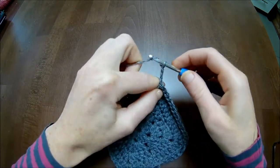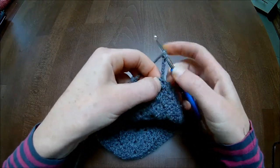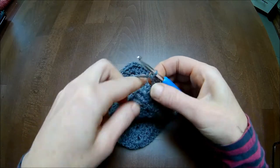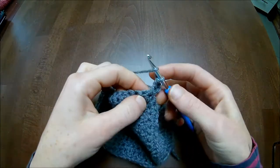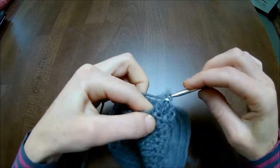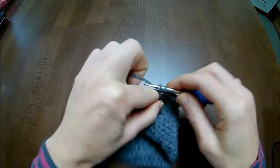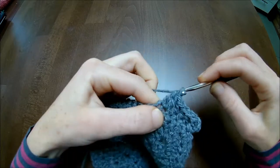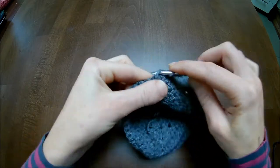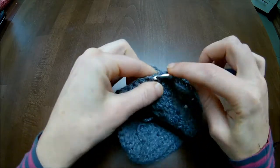Chain up three plus one is four, and turn. In this same spot you make your next double crochet - that means you have made your V-shaped stitch: a double crochet, chain one, and a double crochet. Now you go down the row: one, two, three, four, five, six, seven, eight, nine, ten.